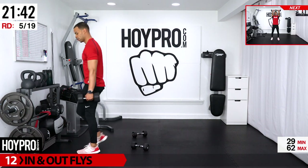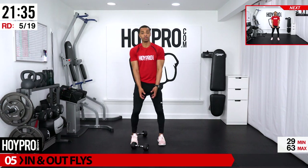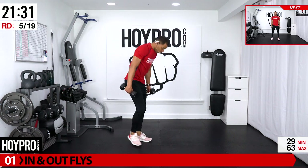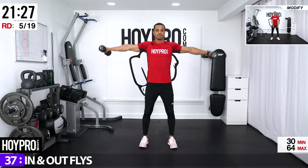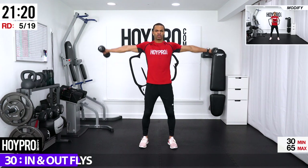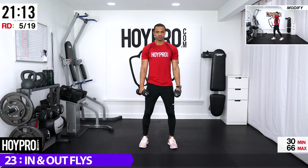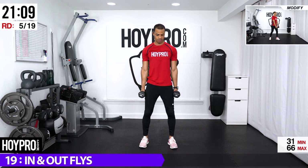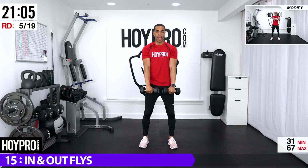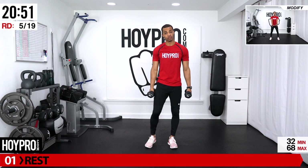We've made it through the first double set of four, and we're going to go into our next four moves. We're going to start off with in and out fly. You can do this with one or two dumbbells — to modify, hold one dumbbell, bring it forward and over to the side. Otherwise grab two — we're going to come to the side out for a T, then bring it down to the front. Knees are bent; see how I'm coming down slowly. Coming up a little bit higher than shoulder level — abs locked in for control.